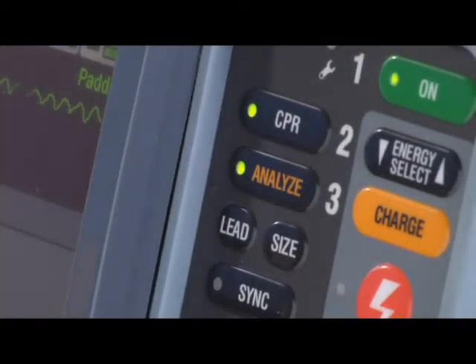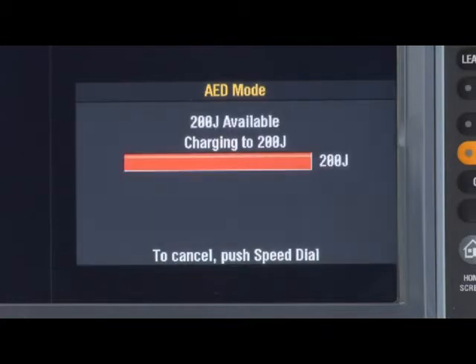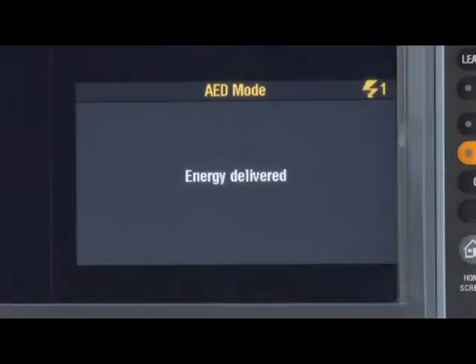The device announces 'Analyzing now,' then 'Stand clear,' then 'Shock advised.' When it's all clear, push the shock button. The defibrillator delivers the shock and gives you the 'Start CPR' message.